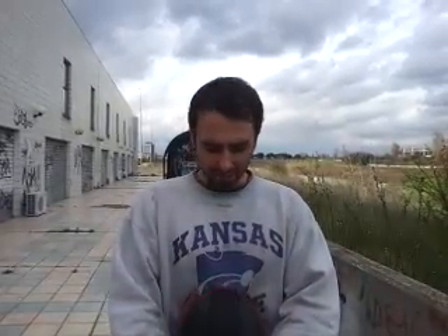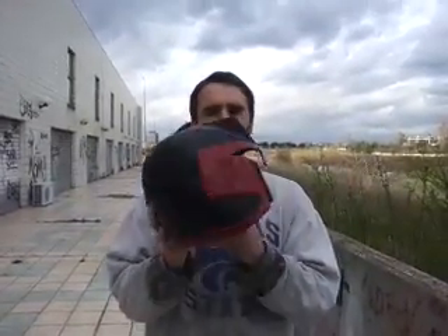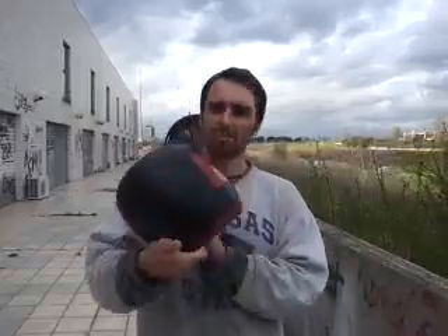I always thought that weathering and battle-damaged versions of helmets that people do sometimes look not really genuine — they look fake. So I want to show you my method, because I think the weathering should come from scratches, hits, or just dirt. This is a dread helmet. As you can see, it doesn't have scratches or anything like that — the paint is pretty much bright and intact.